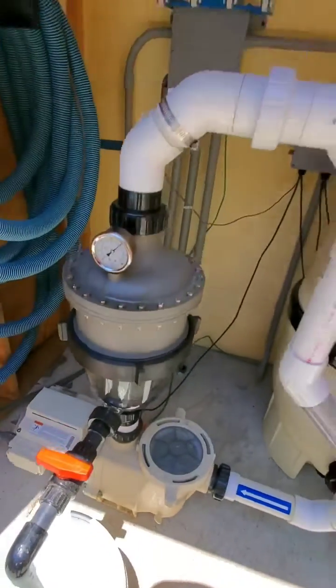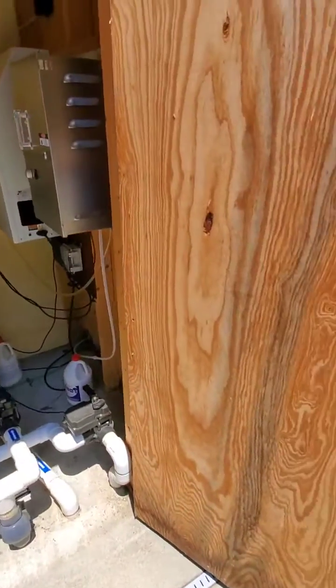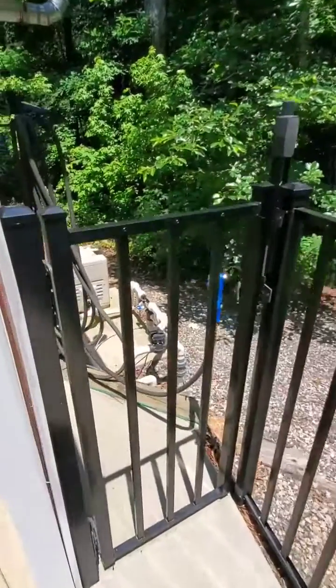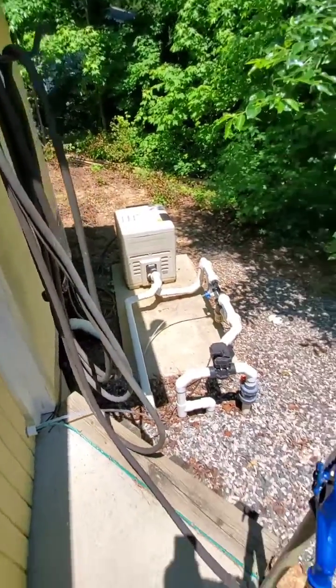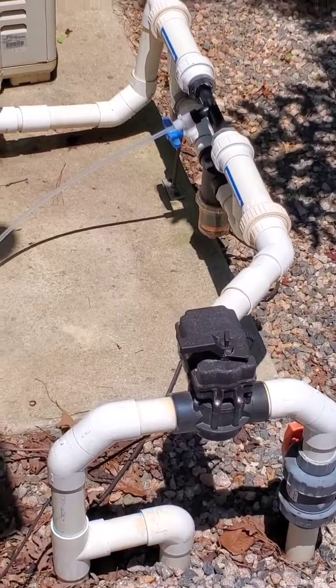We've made those changes and it's really improved the flow and the filtration quality. We still have the same ozone manifold and copper ion cell.